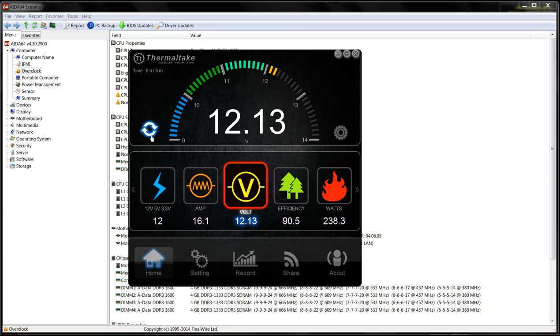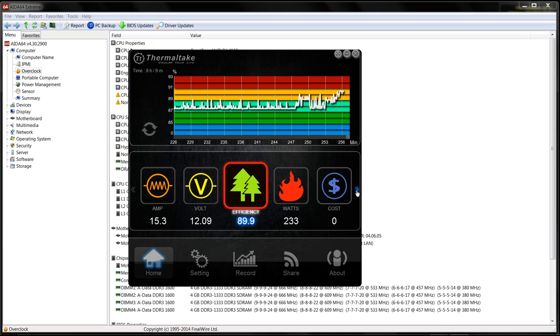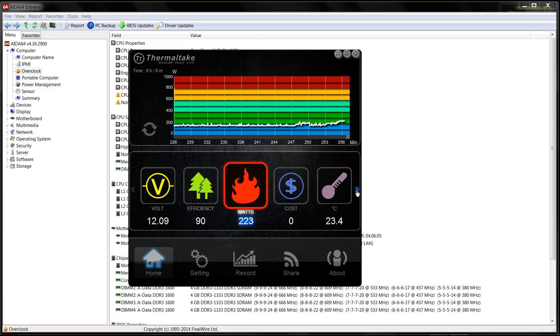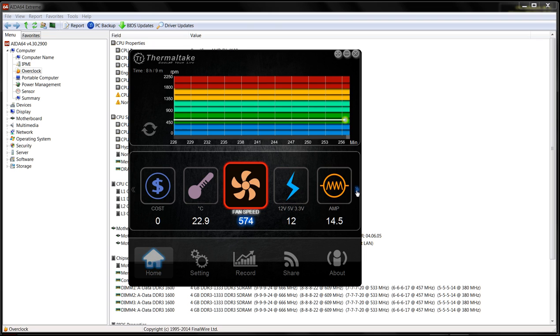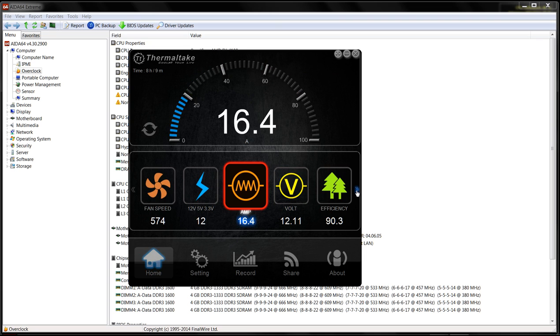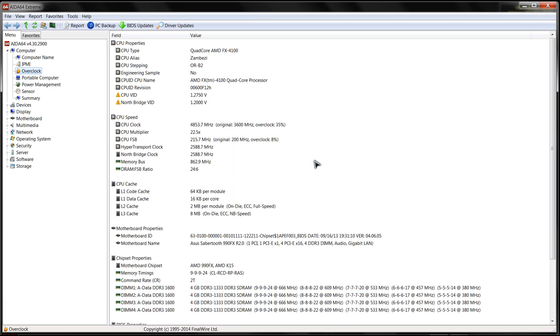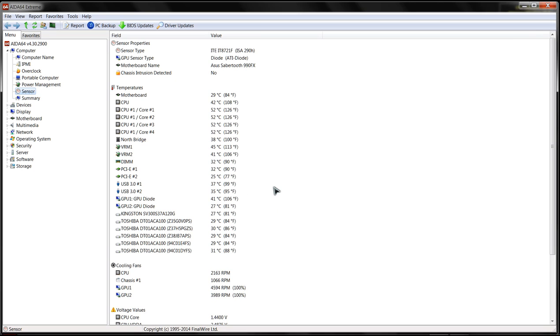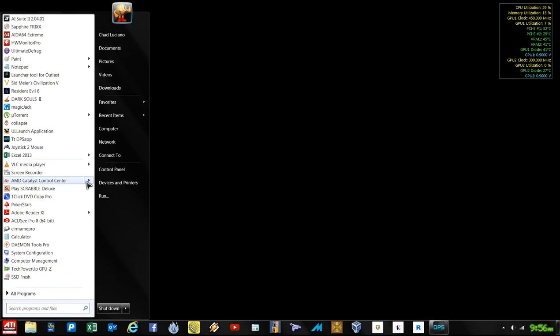This power supply has a gold certification. You can see the history through there, and cost consumption if you had cost-per-unit inputted. There's also the temperature of the power supply. Let's go back to watts - there are our watts.